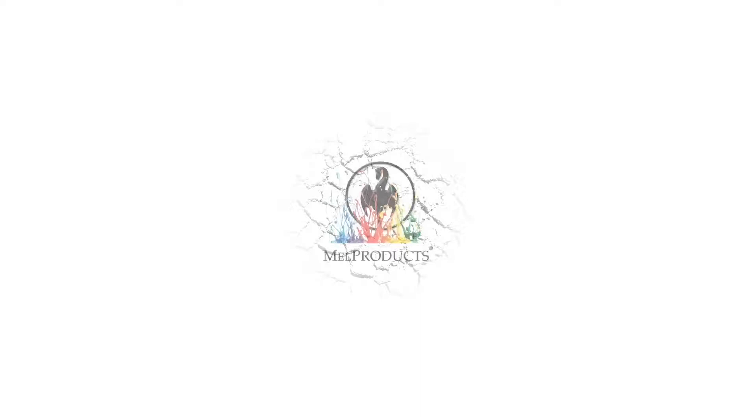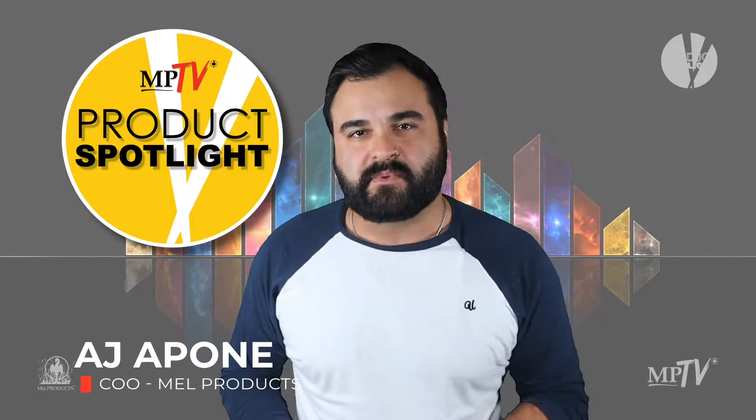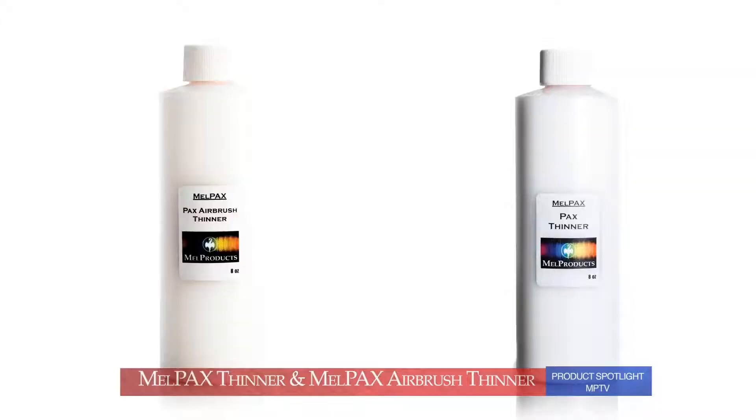This is your MPTV Product Spotlight. Welcome back to MPTV. I'm AJ Pone and this is your Product Spotlight. On today's Spotlight: Mel Pax Thinner and Mel Pax Airbrush Thinner.